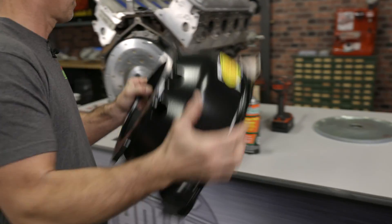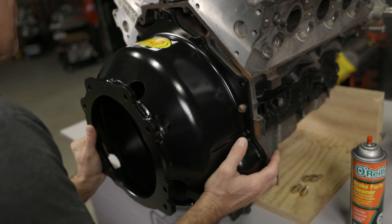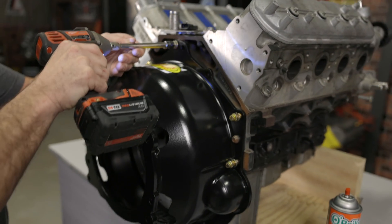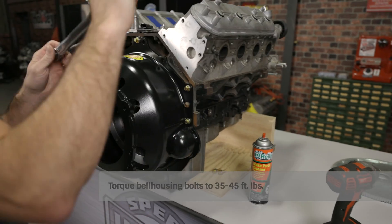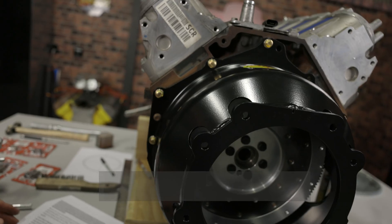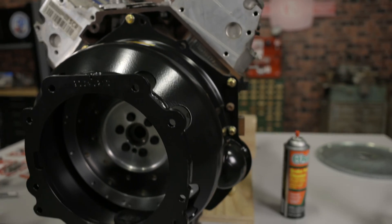We're now ready to mount the bell housing to the engine block. Use the appropriate bolts to secure it and torque them to the manufacturer specs, which is typically around 35 to 45 foot pounds. The actual torque spec is not as critical as the fact that you use all the required bolts and torque them equally.